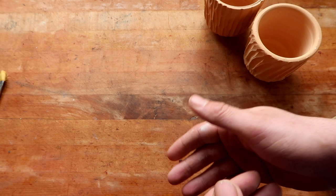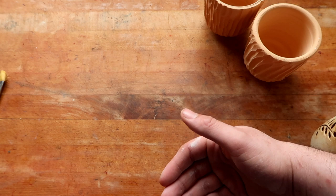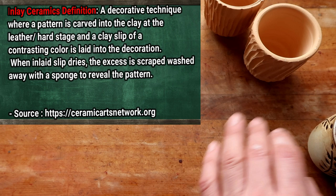Hello you dirty potters, how are you today? Today we're going to be continuing our education on carving and technically glazing as well. Today is going to be kind of a mix of carving and glazing techniques, because today I'm going to be showing you guys about the inlay technique.